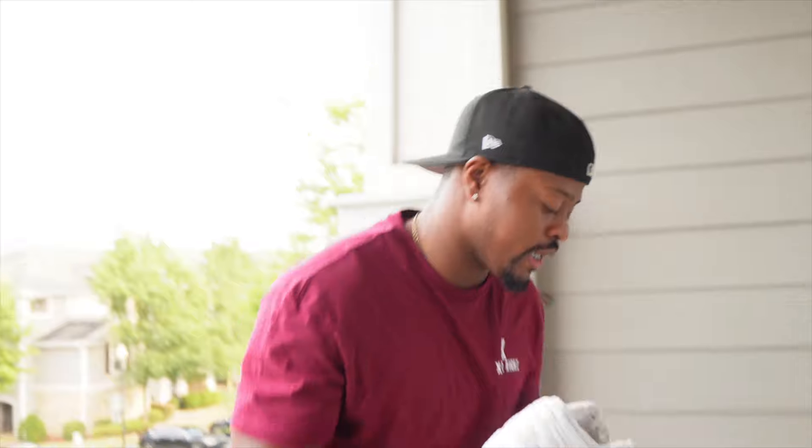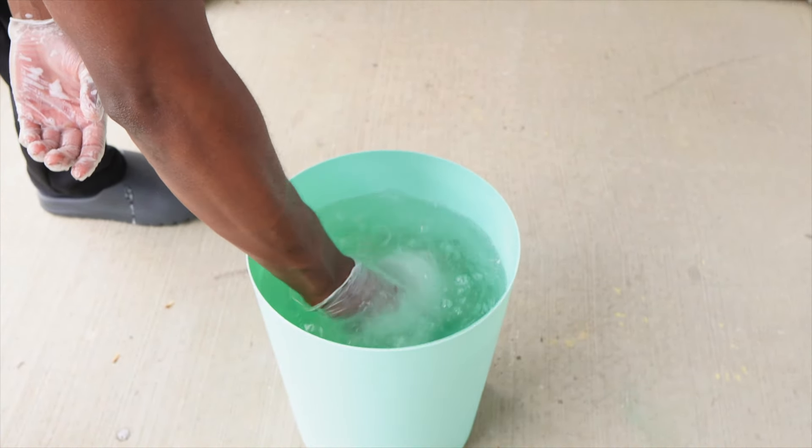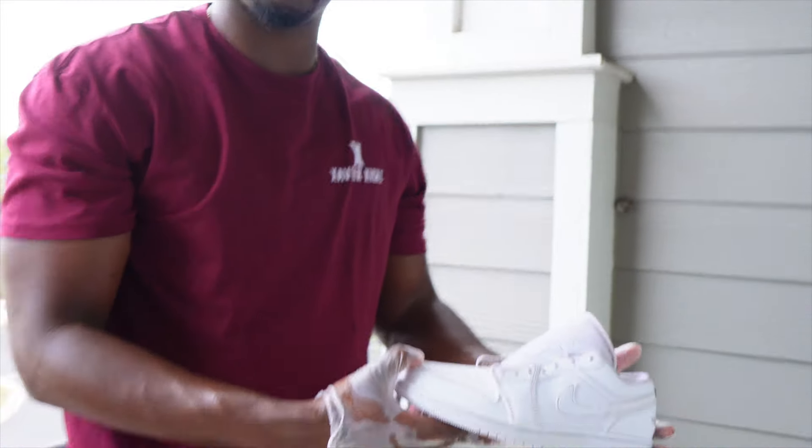Now we're gonna dip it in water — this is the last step. Yes sir, man that looks white! Shoe Doctor, you might be on to something for real.